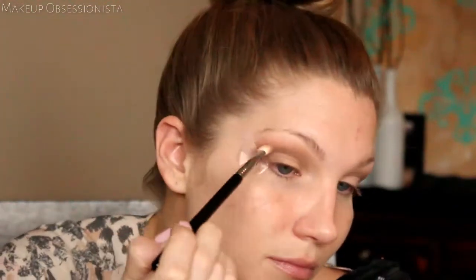Now I'm going over that with another fluffy blending brush and a slightly warmer color, following the same lines on my crease. Then taking a dense shader brush, I'm going to take the first color I used in my crease and pack that all on my lid — this color has a slight shimmer so I really want it on the lid to attract light.